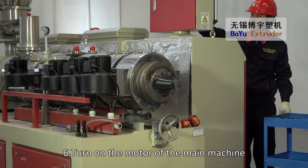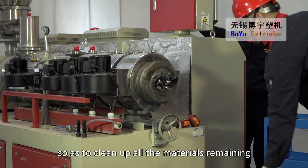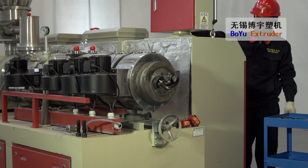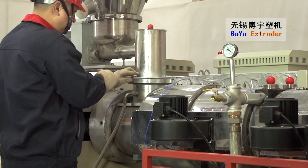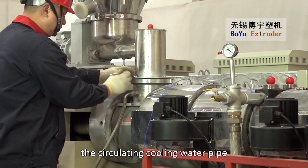Turn on the motor of the main machine so as to clean up all the materials remaining inside the machine barrel. Disassemble the feeding device and the circulating cooling water pipe.